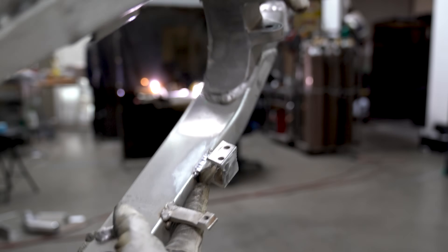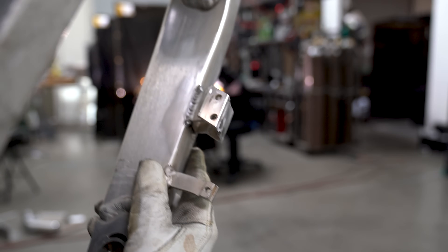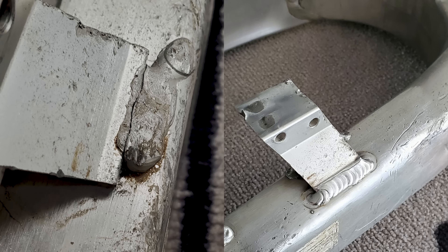It doesn't look as clean as I would like it, and I'm not going to lie — I haven't welded in nearly five months, so it doesn't look as good as I want it to. But either way, it's a lot stronger than it was before, obviously, and it's definitely not going anywhere. This total repair was just a little bit over 20 minutes, so I charged the customer 40 bucks. It really is a quick and easy weld repair. As always, I appreciate you guys watching.